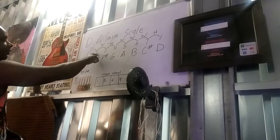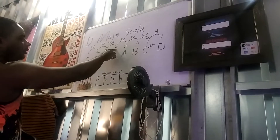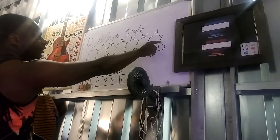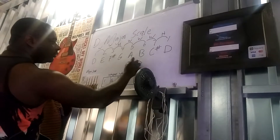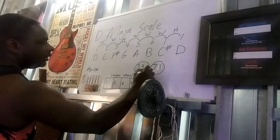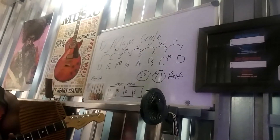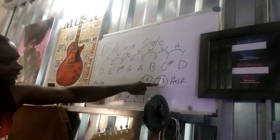So from your 1 to your 2 is a whole step. From your 2 to your 3 is a whole step. 3 to 4 is a half step. 5 to 6 is a whole step, 6 to 7 is a whole step, 7 to 1 is a half step. So think of it like this: 3 and 4, and 7 and 1, are always a half step apart. If you can remember that, you got it. That's the secret right there.